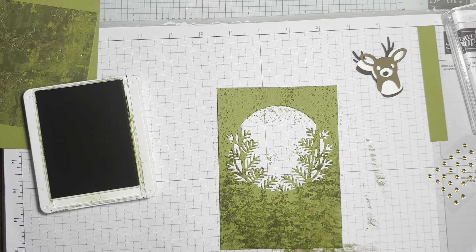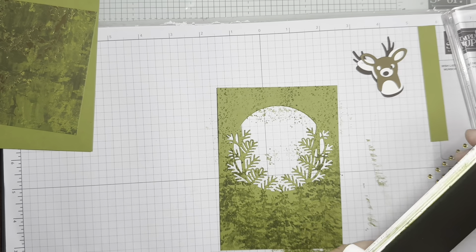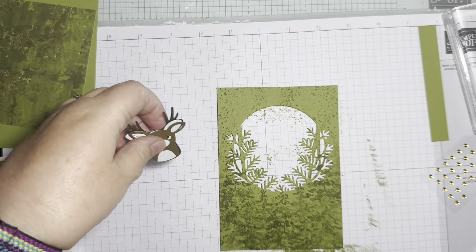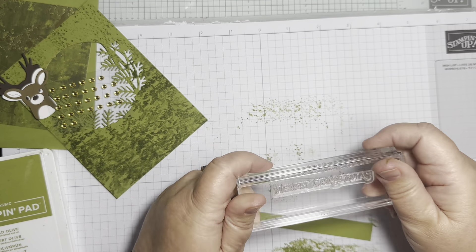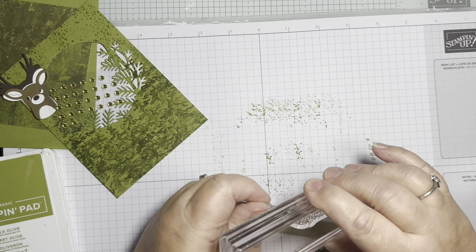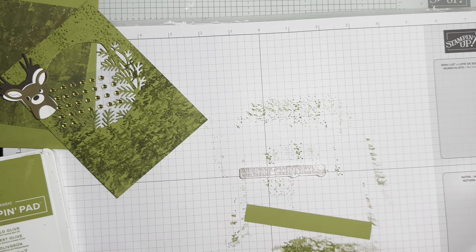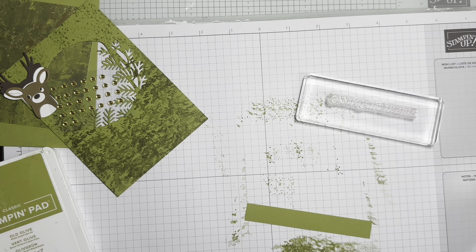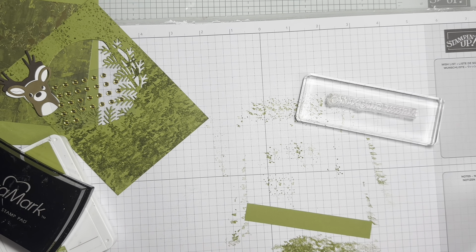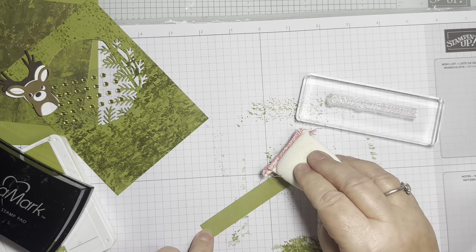We could have used an embossing folder for texture, but I've got stamps so let's use them! The other bit of stamping I need to do is the sentiment. I've got the Merry Christmas stamp - I put it on by hand, but it's photopolymer so it stretches; let it relax and then pick it up with the block. That looks much straighter. I've just cut a strip of card, one and a half centimeters wide.